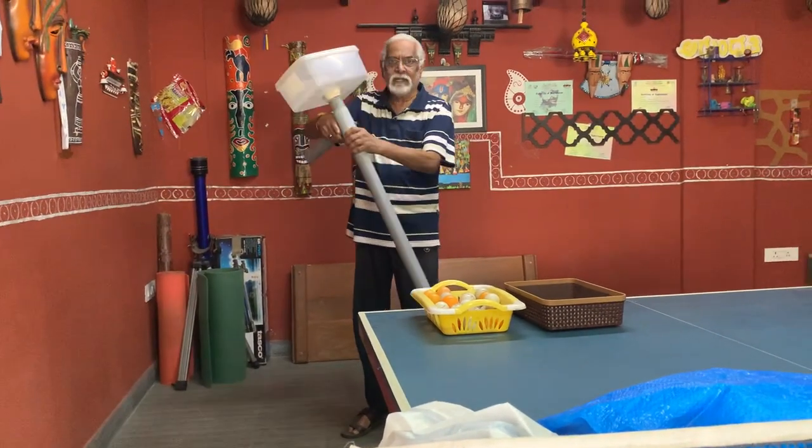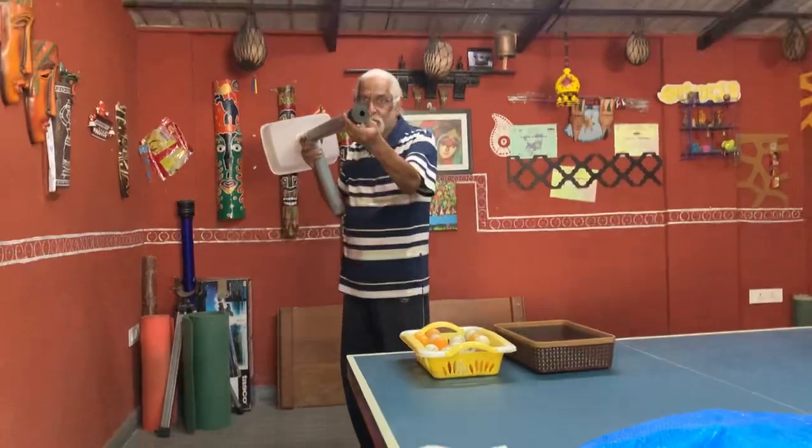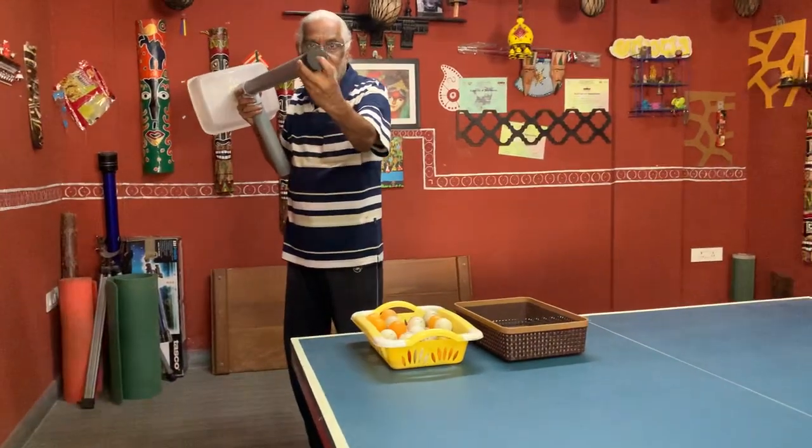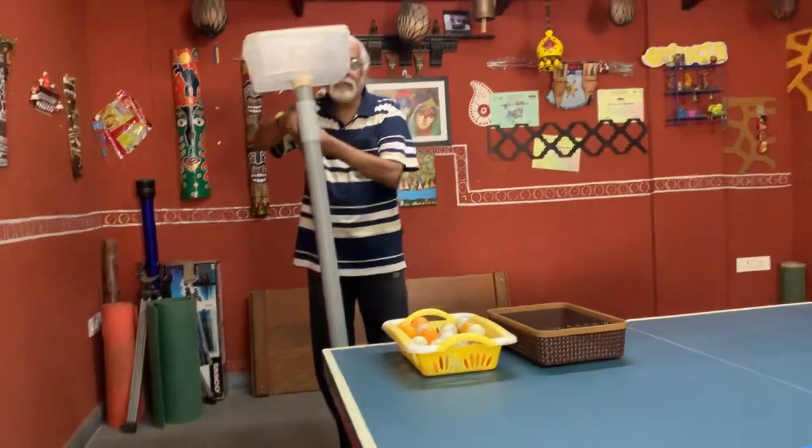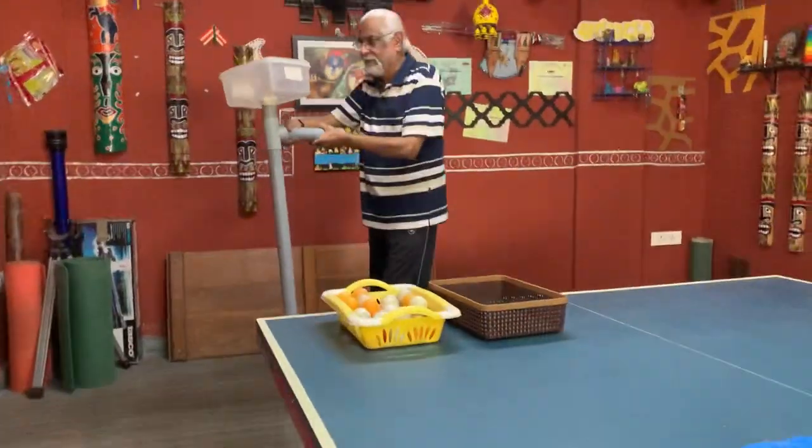So when you are correcting the basket, now as I told you, there is rubber with a hole over here, and hands to catch. Now I will demonstrate how to go about it and pick up the ball.